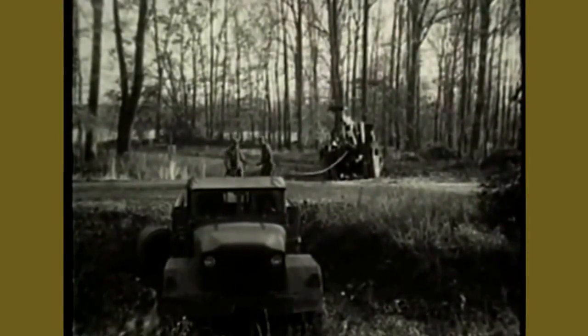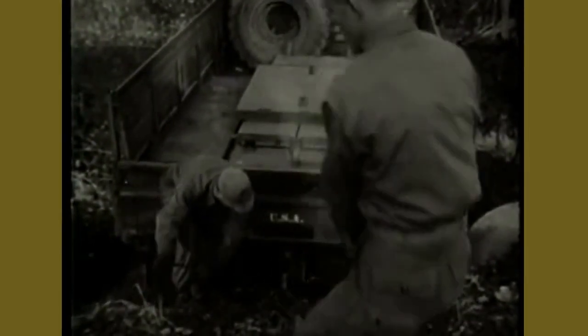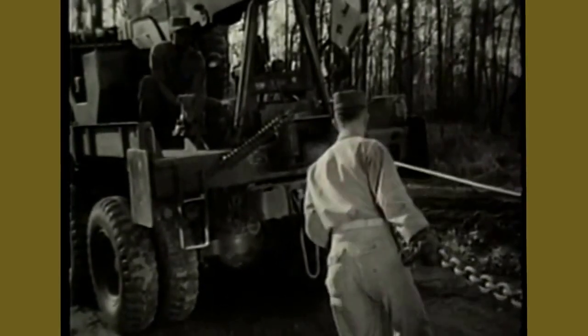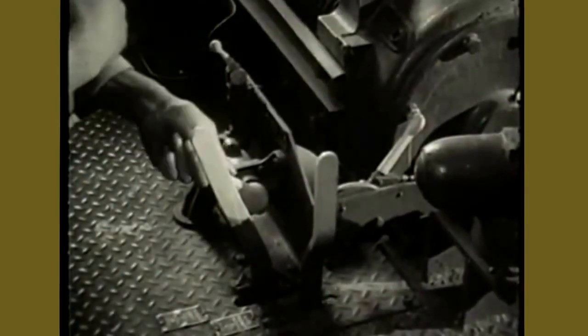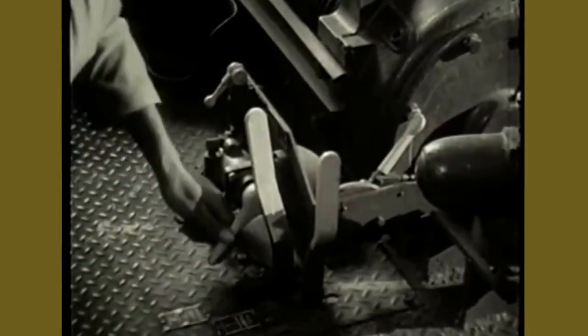If the load is too heavy for a direct pull, a 2-to-1 hookup may be used. This can be done by attaching a snatch block to the object of recovery. After the cable is looped through the snatch block sheath, it is secured to the rear of the wrecker. With the cable hooked to the ring on the rear of the wrecker, shift the winch control lever to pay-in position and apply the cable tensioner. Close the clutch air valve to pay in cable.